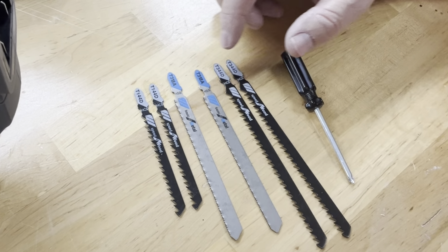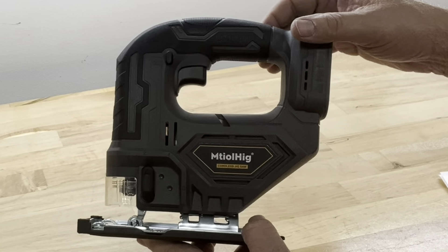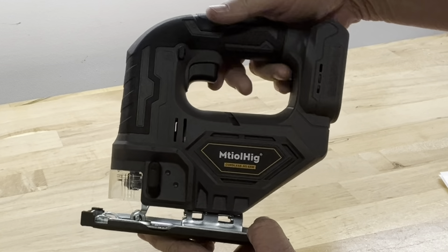It did come with some assorted jigsaw blades — these two for cutting wood, these two blades for cutting metal, and these two longer blades for cutting wood also. There's also a Phillips head screwdriver for adjusting the base of the jigsaw if you want to cut at an angle.